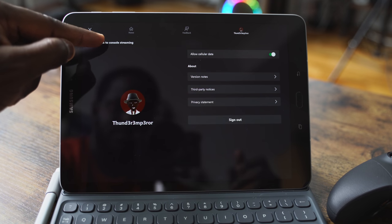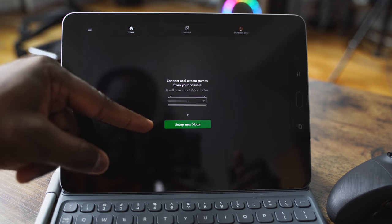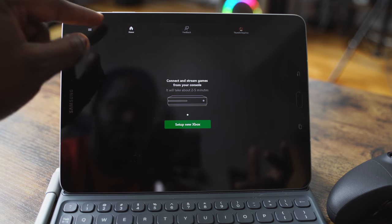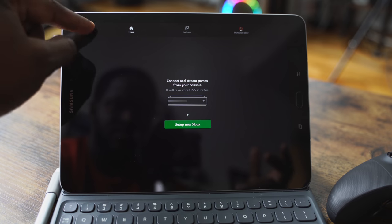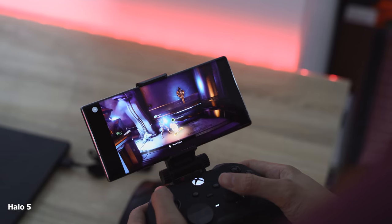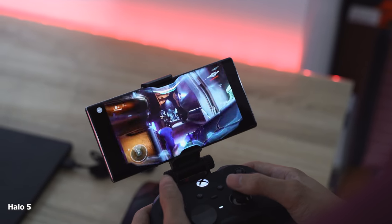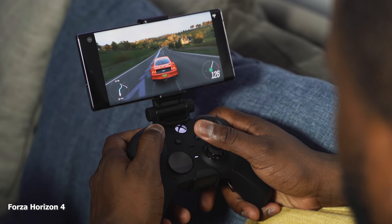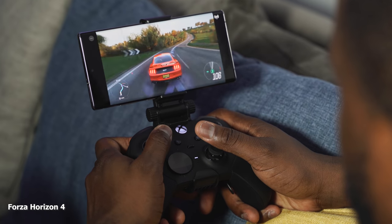Follow me on Xbox — Thunder Emperor. At the top left-hand corner there's a little three-bar icon. You tap on that and it can switch you into console streaming. Currently that option is not available, but it allows you to stream directly from your console. So if your games are not available on Project xCloud — say a third-party game Microsoft hasn't put on xCloud and you own it — you can stream it directly from your console.